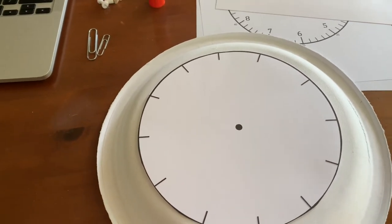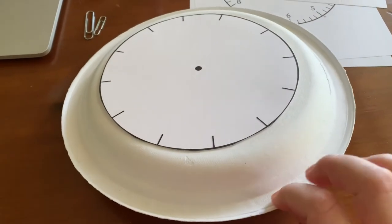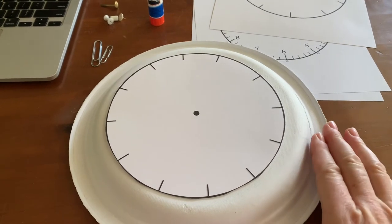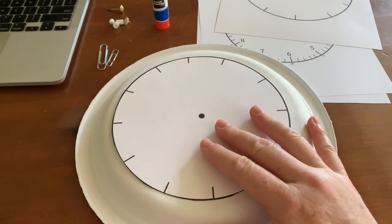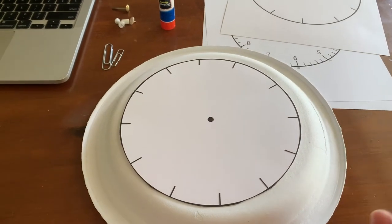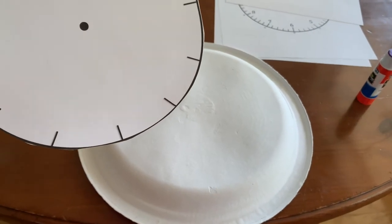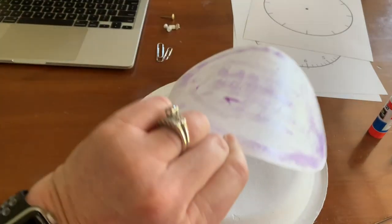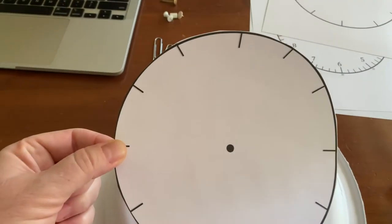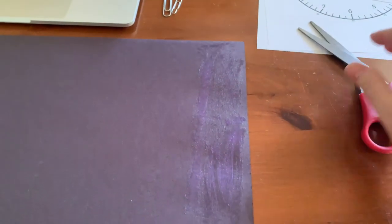I just found a plate and it happens to fit pretty much right on the plate. This one has a raised edge, but the paper plates we use at school are flatter, so that type of plate might be better. This is all I have so this is what I'm using. I'm going to glue this down with a glue stick — it's really important that you get the edges of the paper before you glue it on, and make sure you try to put it in the center.